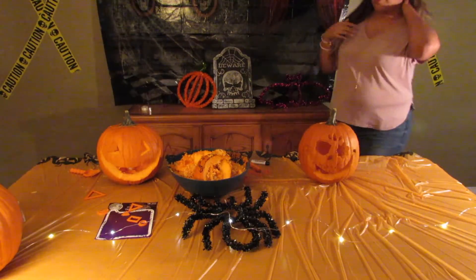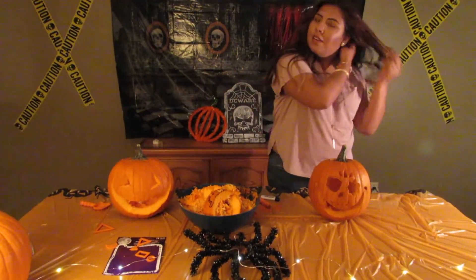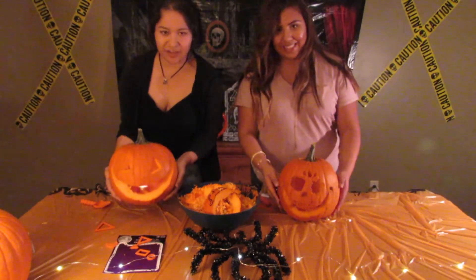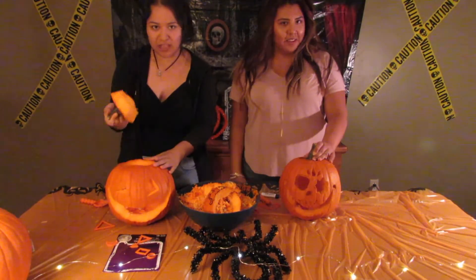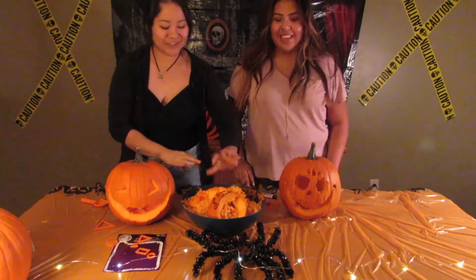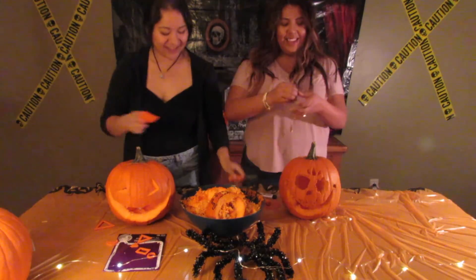I feel like I have like pumpkin stuff in there — pumpkin in your hair! So these are our finished products. Look how cute my pumpkin is. So that's how you carve a pumpkin — you get it, right? Just cut it and yeah. When trick-or-treaters come, I'm gonna give them a handful of this stuff.